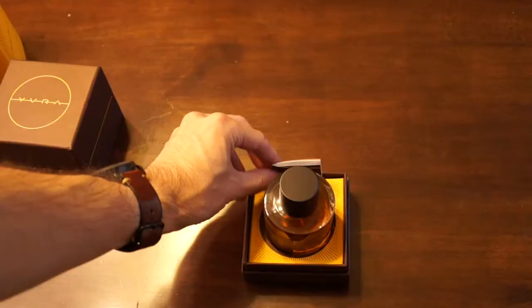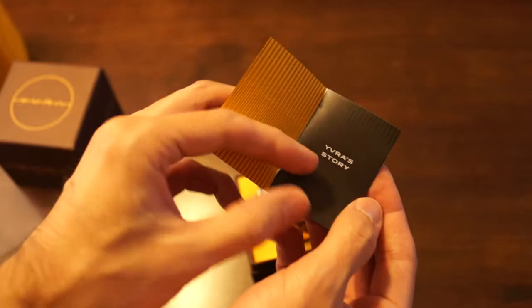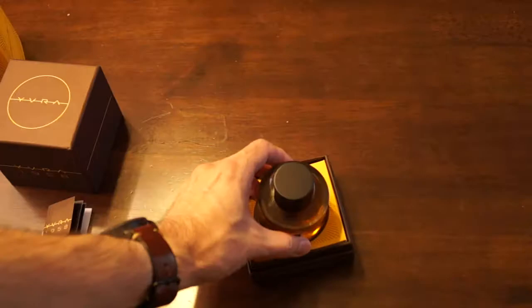On the inside there's a little booklet that describes the fragrance and tells you what the notes are. Here's YVRA's story right here. He has a long name — YVRA is just his abbreviation, by the way, if you didn't know that. He's born in the Netherlands, so he has a name that's just easier to say as YVRA.